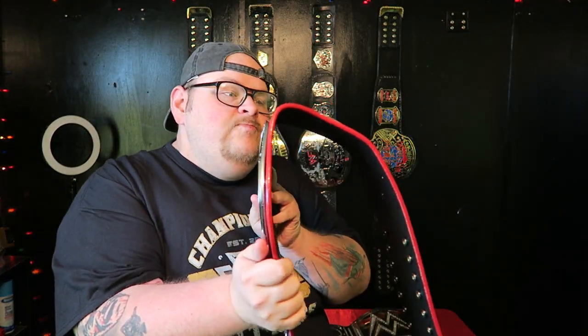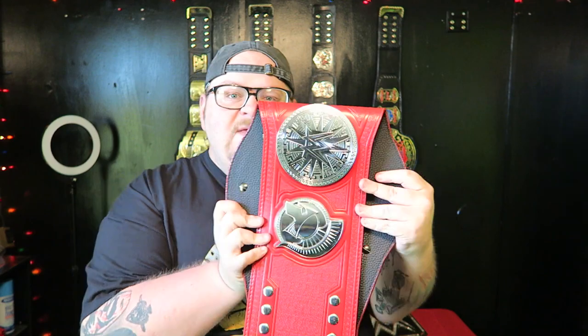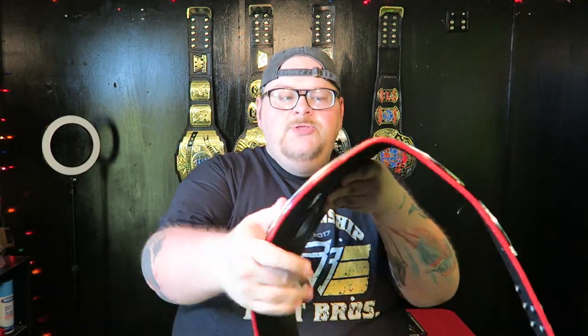Here's another way you can tell if you need to get a belt re-leathered: take a belt like this, hold it up to the side, and if your strap is kind of stiff and sticking out rather than laying completely flat — that's a sign. The strap will stick out like that. This one is starting to get worn in, but you can see the strap is sticking way out. When I first got it, it was even further out. You can tell by the way the belt hangs off to the side. On a real leather belt, it won't do that — it will hang straight down.